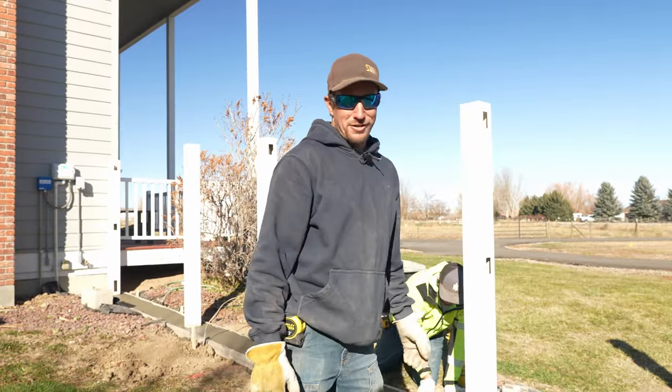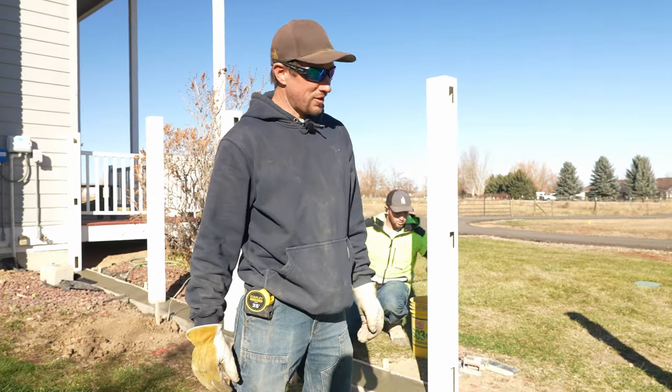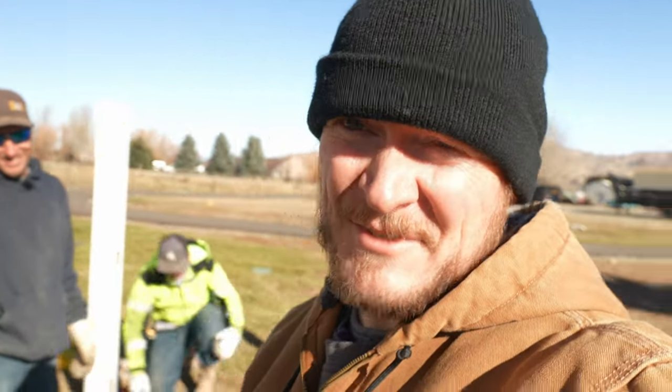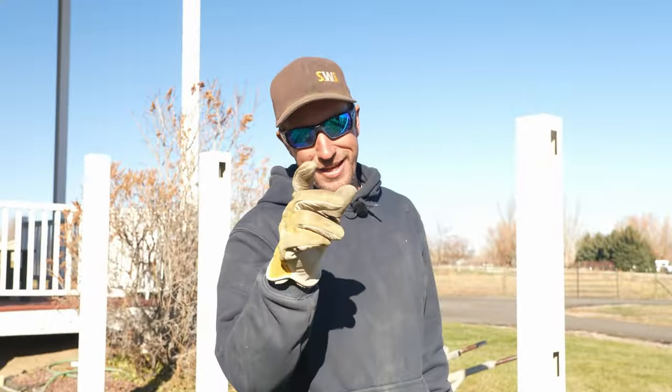I'd like to thank my producers Nick Ryan and Mark Olson for this film setup we've got going on. We don't get thanked very often — there's others of us out here freezing to death too. You always got to thank your producer.